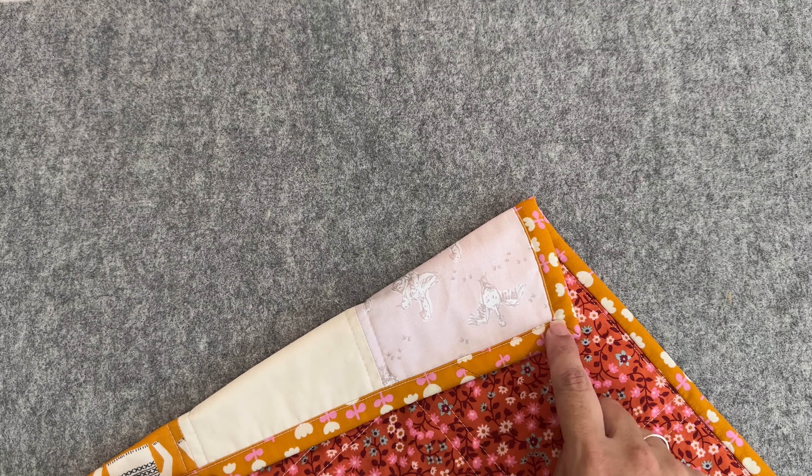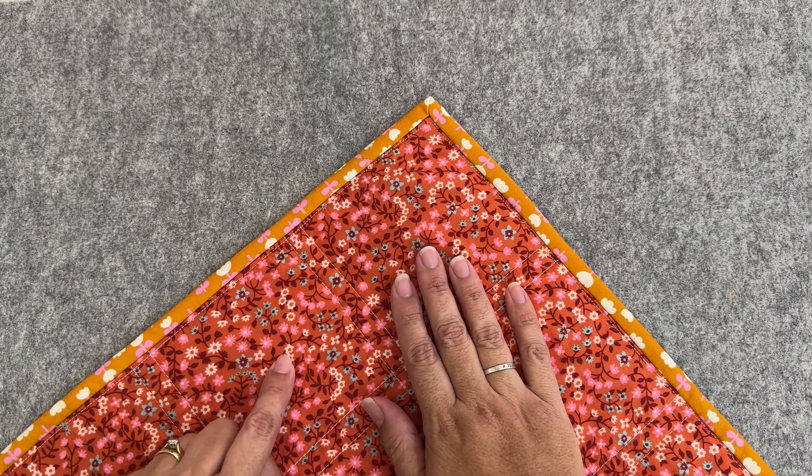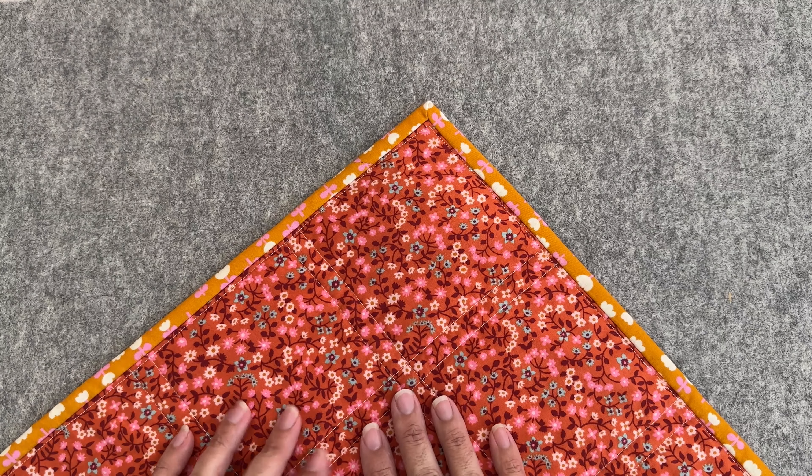That mustardy brown color would have been great. I could have used mustardy brown for my top thread, and then on the back I could have used this warm brown for the bobbin thread, and then we wouldn't have seen it all that much on the back or on the front.